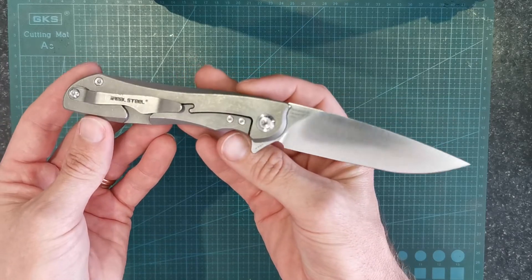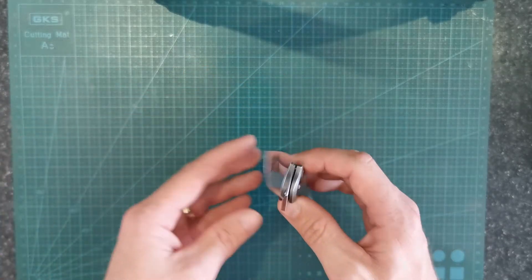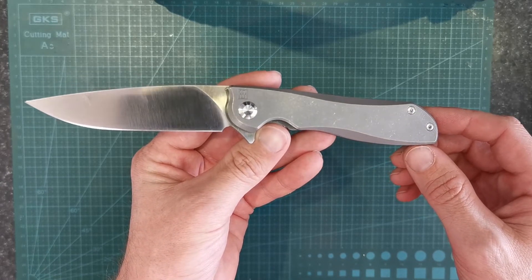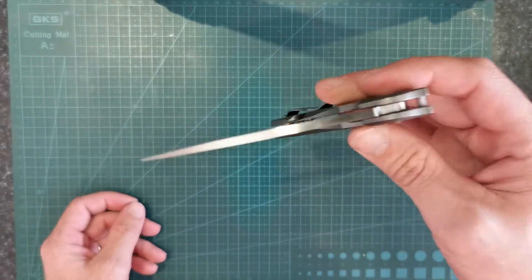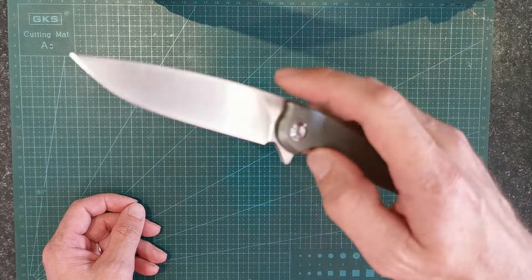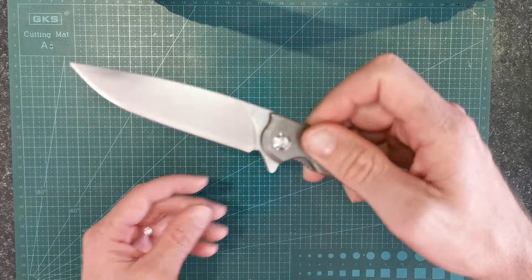I brought this at the Sydney Knife Show. Believe it or not, this is a knife that I've owned before. And I sold it, and I regretted it. They're a really good value. I would nearly go as far as saying that these are one of the best value knives I've seen.